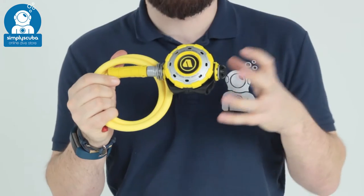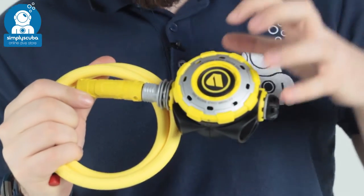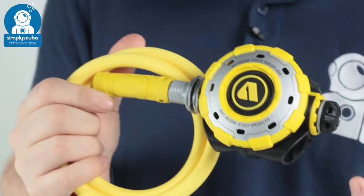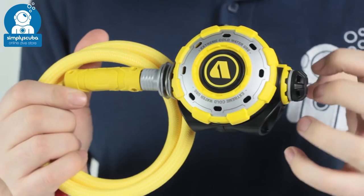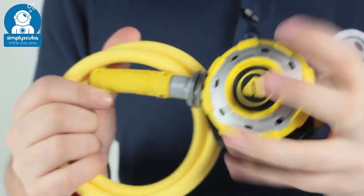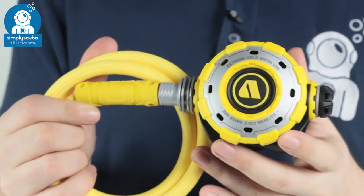Hi, welcome to Simply Scuba. Here we have the Apex MTXR Octo. This is the yellow version of the MTXR regulator, built and tested to the same standards that have come from the US Navy experimental dive team. Very tough, very robust, and the perfect accompaniment to your MTXR regulator.